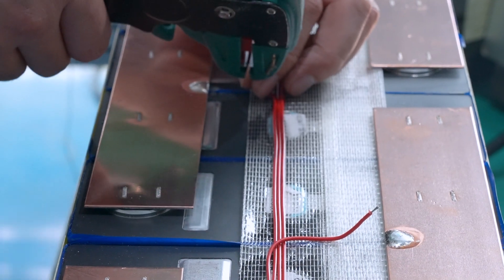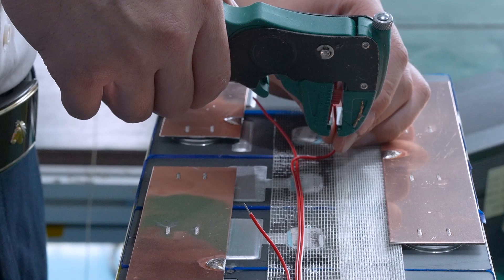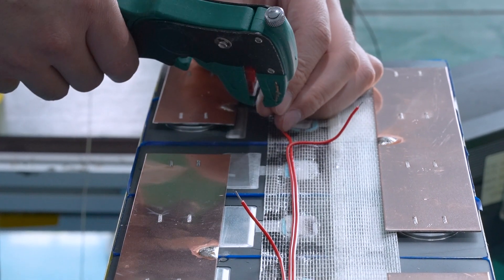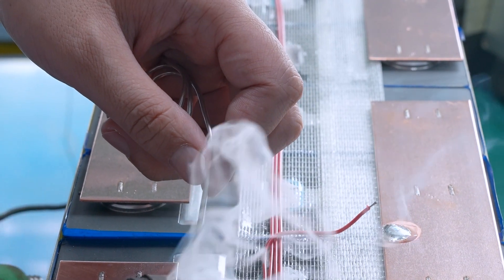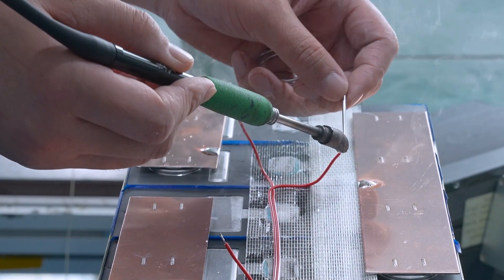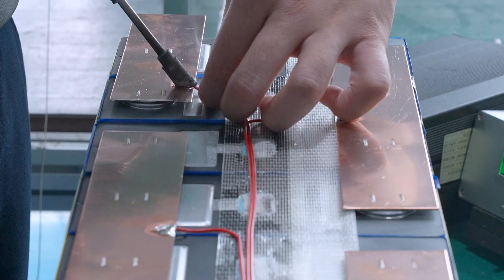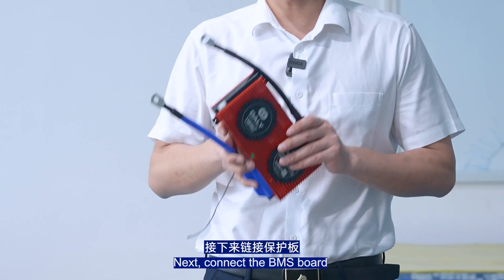Adding to the sampling cable, welding the cable, and next, connect the BMS port.